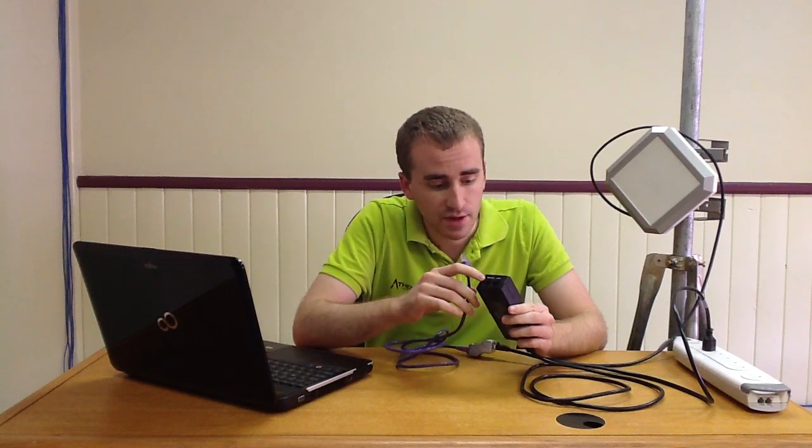Now you can take the other end of that same Ethernet cable, and on the PoE Plus brick, you're going to see a port that says Power LAN Out.